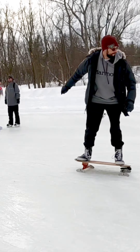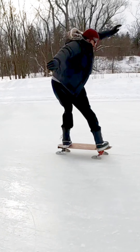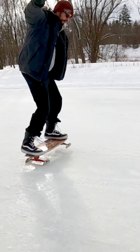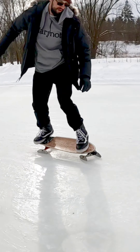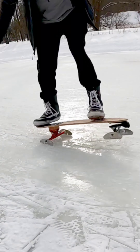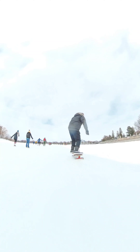Much to my surprise this thing turned out to be a load of fun. You could even actually do some tricks on it. It didn't pump as smoothly as a surfskate on land, but you could actually use some wiggle pumping to get it moving on its own. I tried some snaps and some other tricks — I wasn't brave enough to try a kickflip, but lots of fun anyway.